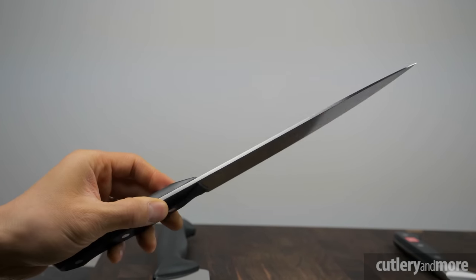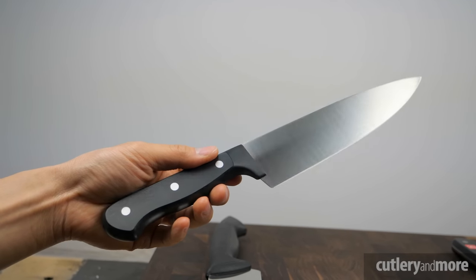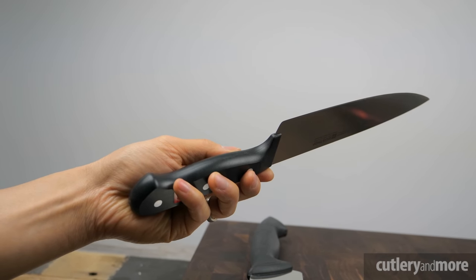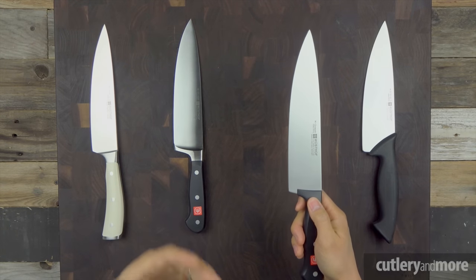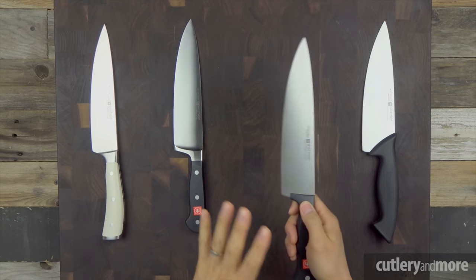To be clear, a stamped knife loses no functionality relative to a forged knife. Because this knife doesn't have a forged blade, polyoxymethylene handle, or full tang, it does feel lighter in the hands — which is actually preferred by some professionals who are using these knives for hours on end. The Gourmet is essentially the Wusthof Classic in a more affordable package.